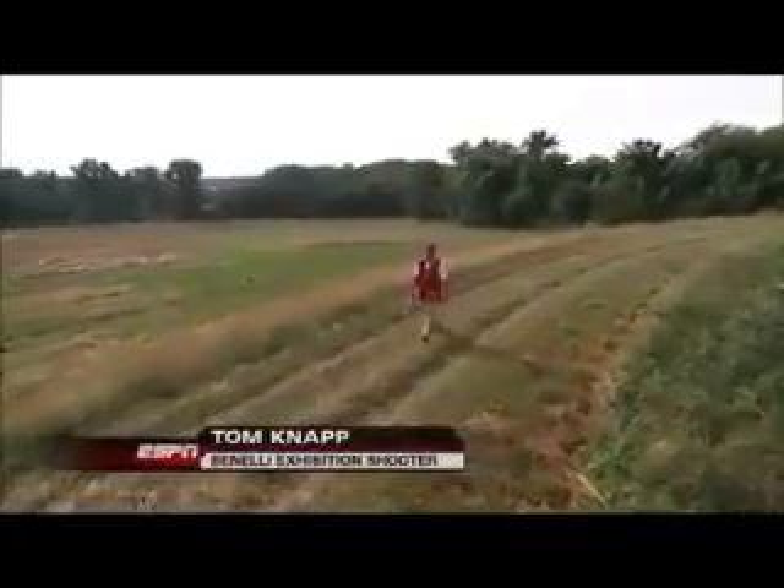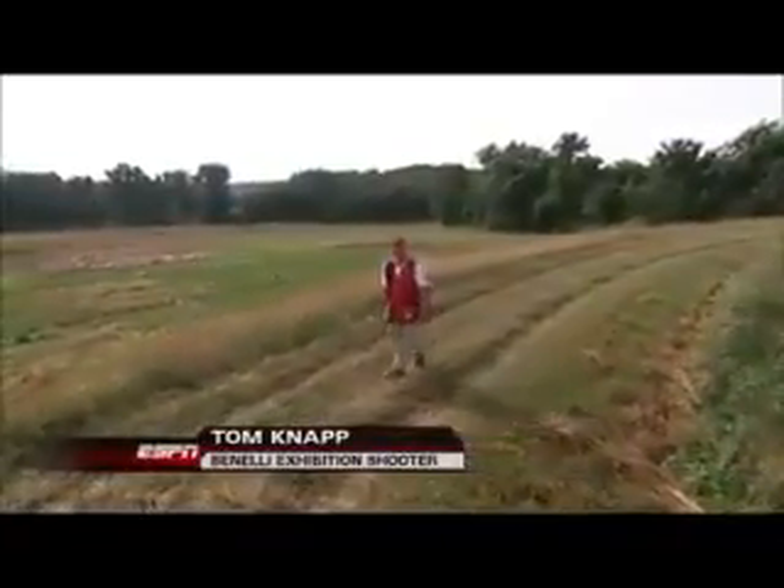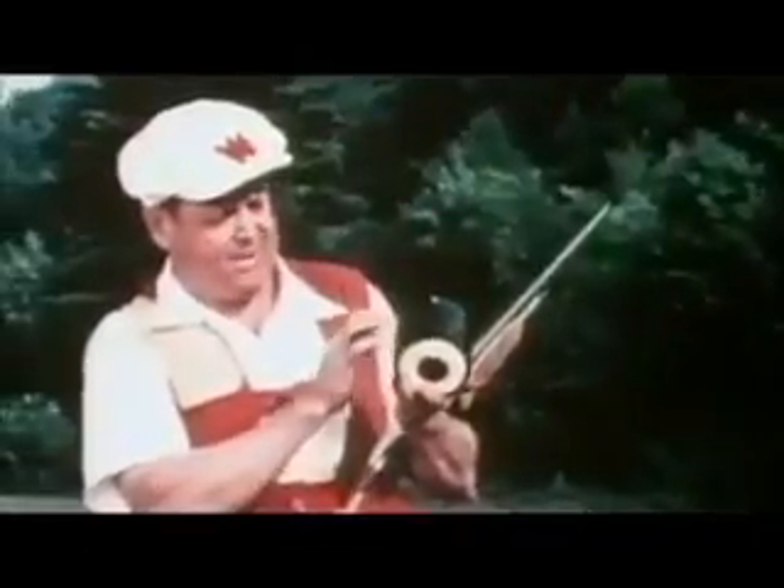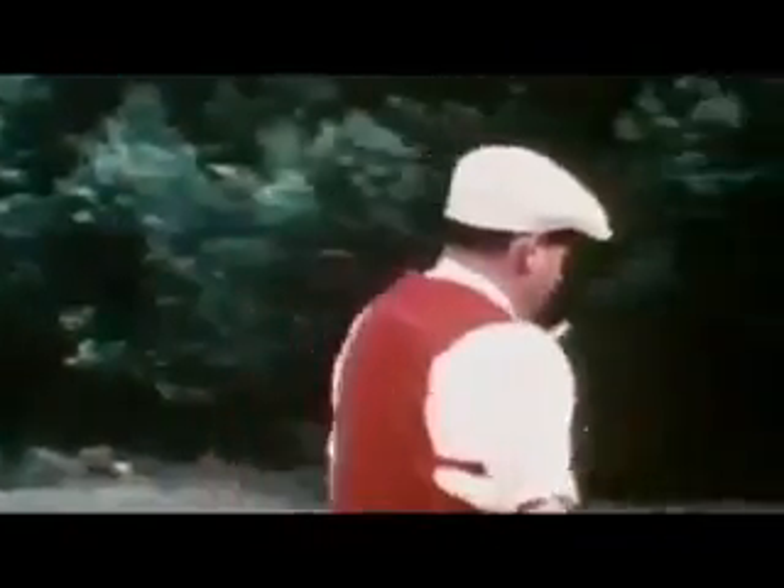Hey everybody, it's Tom Knapp. I've always been intrigued by old-time exhibition shooting, and one of the exhibition shooters of the past that really inspired me was Herb Parsons.